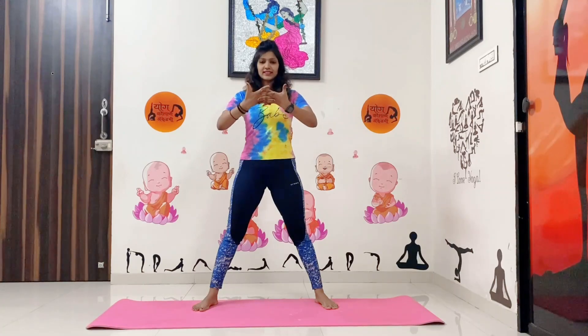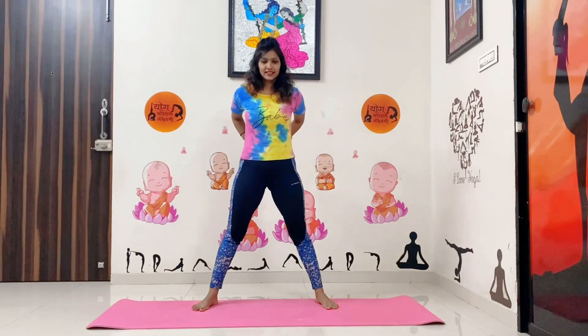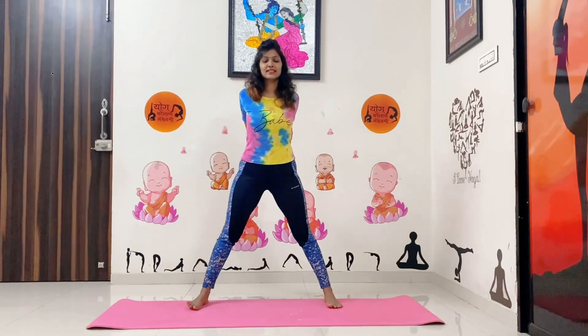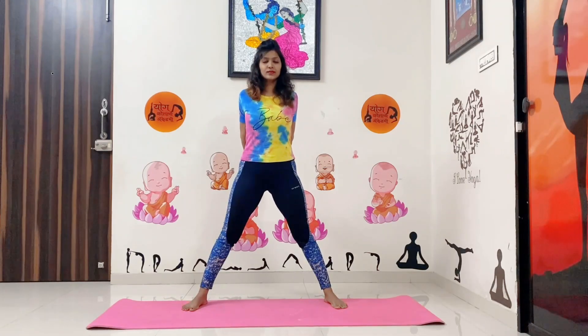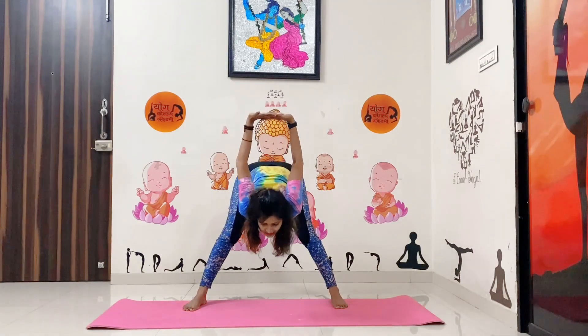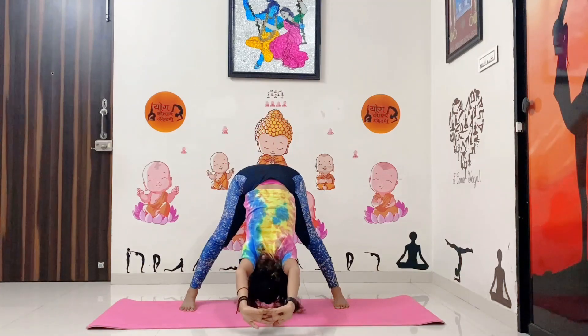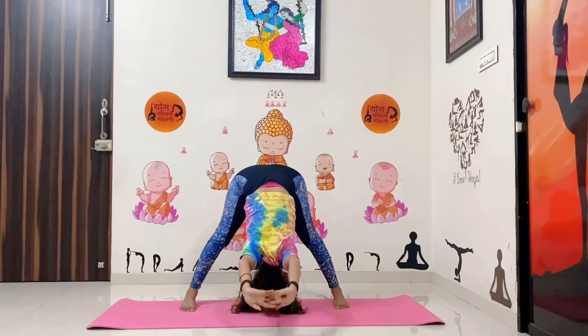For the first pose, open your legs and interlock your fingers with your palms facing out. Then do the same thing on your back — interlock your fingers behind your back, do inhale, and with the exhalation move forward, slowly moving forward. This is called the wide-legged forward bend.